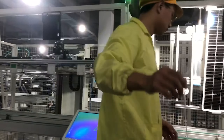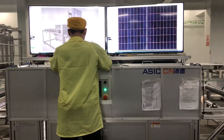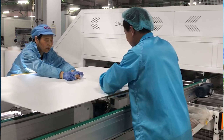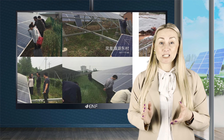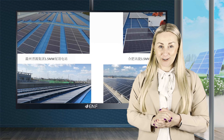QSun Limited, founded in 2014, is an experienced manufacturer of photovoltaic modules committed to the technical research, development and sales of new energy products such as solar power generation equipment, photovoltaics and wind power generation. Since its establishment, the company has exported its products to over 20 countries and regions across the globe.